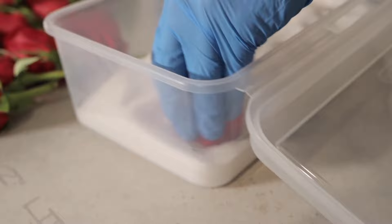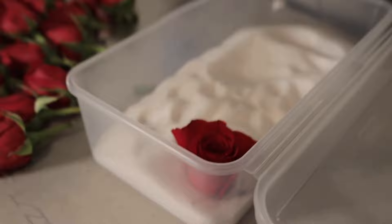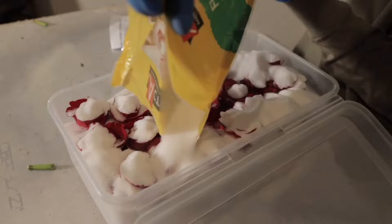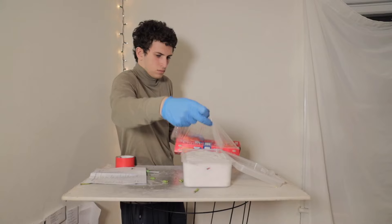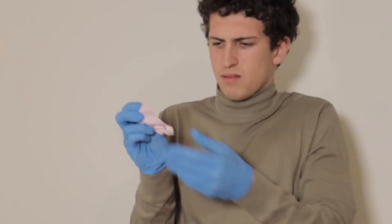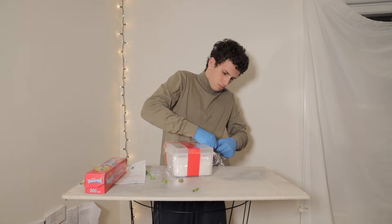One bag of silica gel fit 20 roses very snugly. If I was doing this again, I wouldn't put so many roses in one box. Try your best to give these things an airtight seal — I used some cling wrap and duct tape. Don't know how well I really did it, but we'll find out in three weeks.